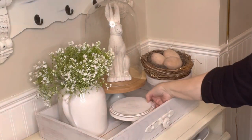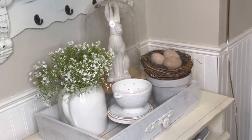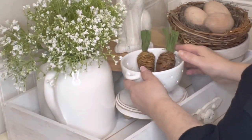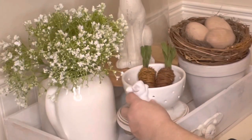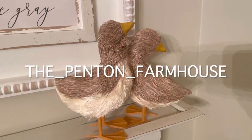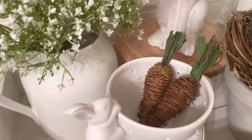Here's a little riser I got at Hobby Lobby — I should have bought more of them, they come in handy. And this is a little ceramic colander I also got at Hobby Lobby. I'm going to add these little grapevine carrots that I got at Walmart this year. Here's my last little bunny from Target. Oh, and these are my cute little ducks that I got at Target — thanks to Rachel Penton at Penton Farmhouse, I copied her again. That girl's got some good taste.